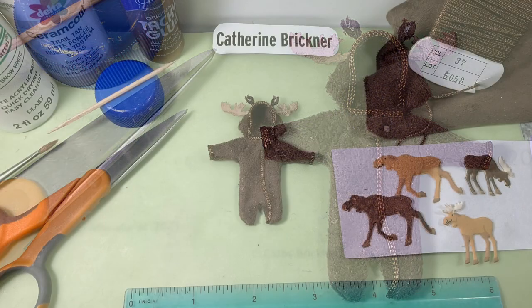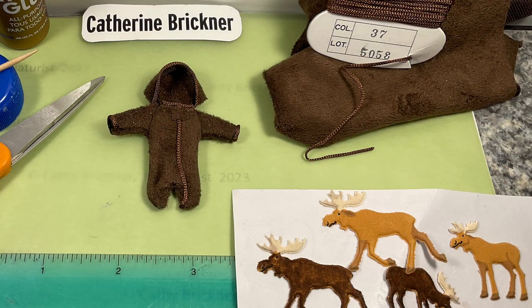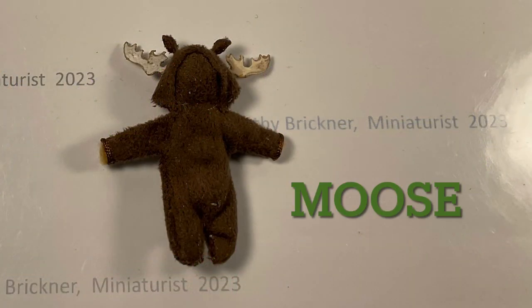For the moose, cut or paper punch cardstock in tan, or you could use sticker antlers. Glue under the ears. Glue a small bit of fabric for the tail.